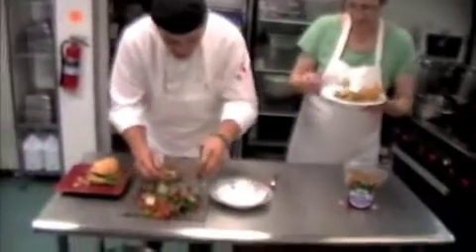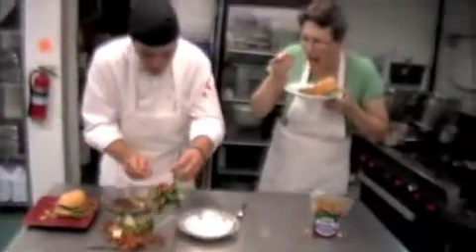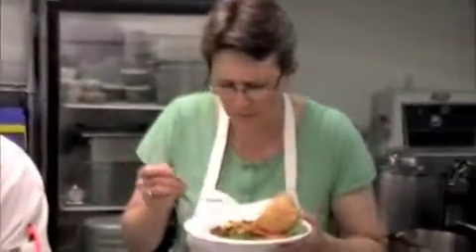Fried potatoes, the seitan, a nice big bed of greens, a little bit of cheese — what's not to dig?